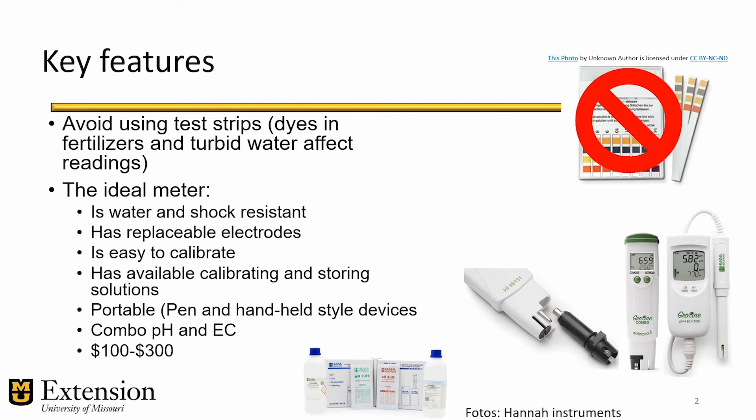Avoid cheap meters with knockoff brands. The main reason is that they will often sell you meters where you cannot replace the electrodes, or if replacement electrodes are available, they're hard to find. Another thing to look out for is customer support — knockoff brands sometimes have a phone number that leads nowhere, or they come without instructions, or the instructions are really hard to follow.